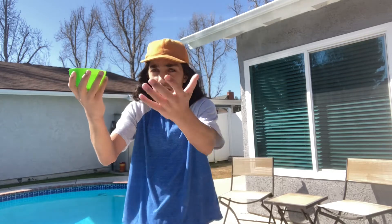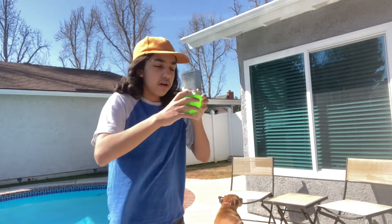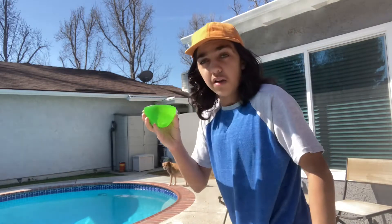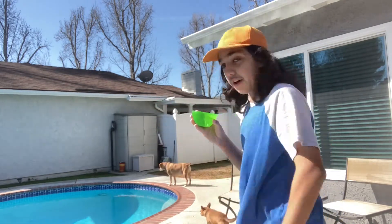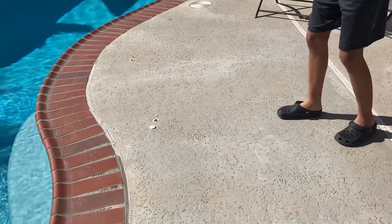What do we have? This. This is water. And as you smart people know, water evaporates. So what I'm going to do is throw this water on the ground there and see how long until it evaporates. Three, two, one.